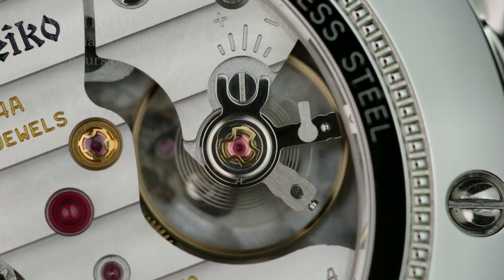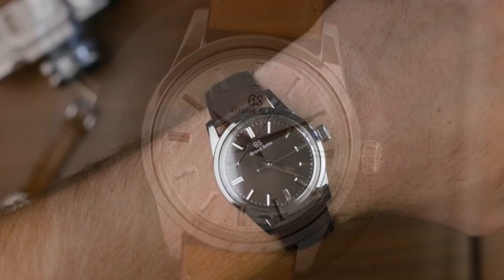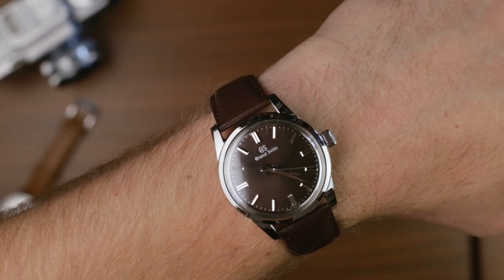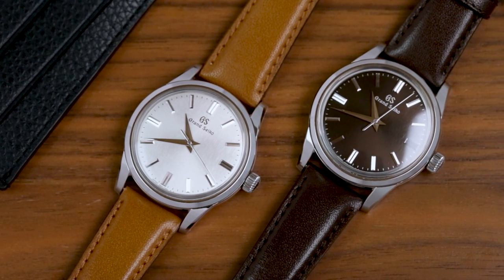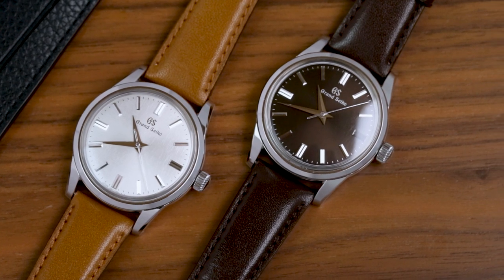Of the two, I have to say the Kumosuke with its silvery dial is my preference. The lighter finish is just a bit clearer, and the monochromatic look makes best use of Grand Seiko's exceptional case and index polishing. That said, the way the Yukage's dial changes from black to brown in the light is lovely. Although honestly, they're definitely designed to appeal as a pair, and I'm sure there'll be more than a few collectors out there desperate to own both of them.